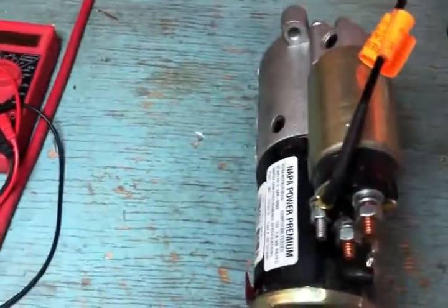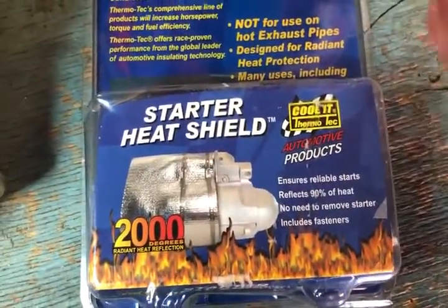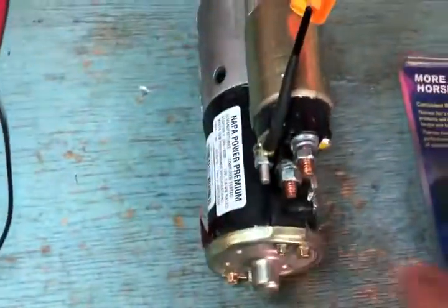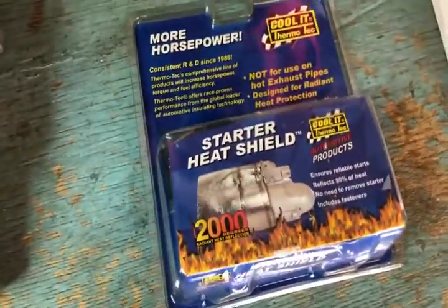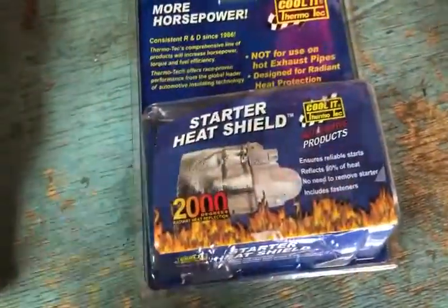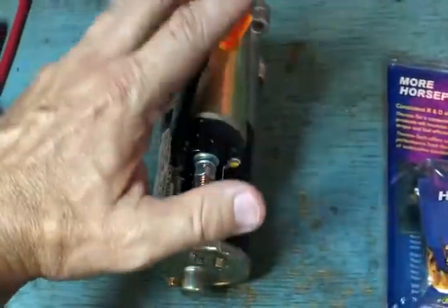To solve the heat problem, NAPA also carries a starter heat shield. It works kind of like a sock — it wraps around the starter and prevents a lot of that radiant heat. There are different styles available, including a metal heat shield or the sock-style. Whatever you choose, you need to do something to prevent the heat from getting to the starter solenoid.